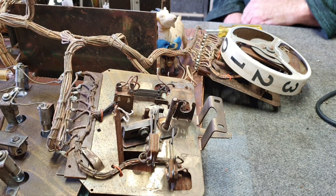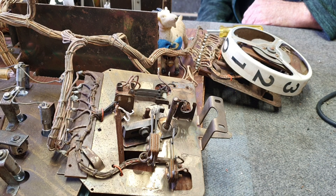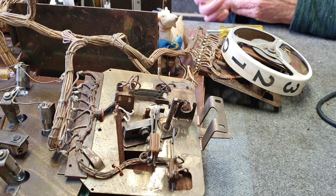Welcome to another super helpful video from the GoChair DM Pinball Repair Specialists. We're located in Newcastle, New South Wales, Australia, and today it's June 11th and it's 10 degrees Celsius outside, which is about 50 degrees Fahrenheit.